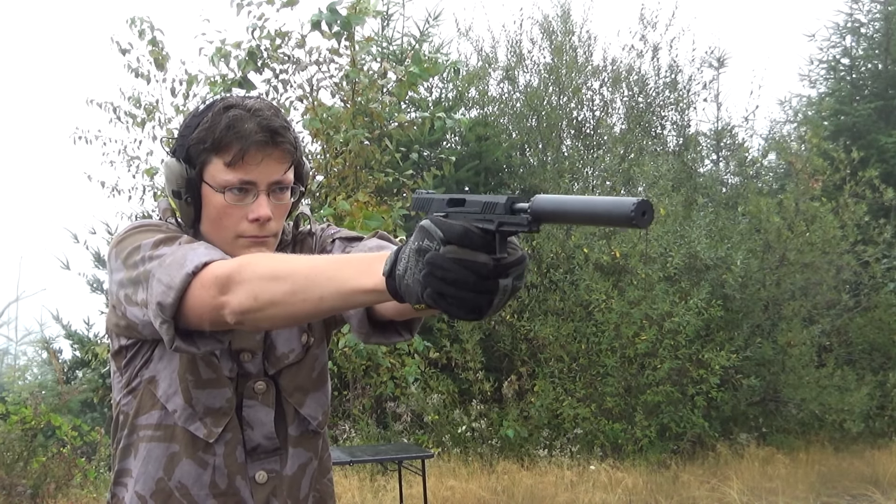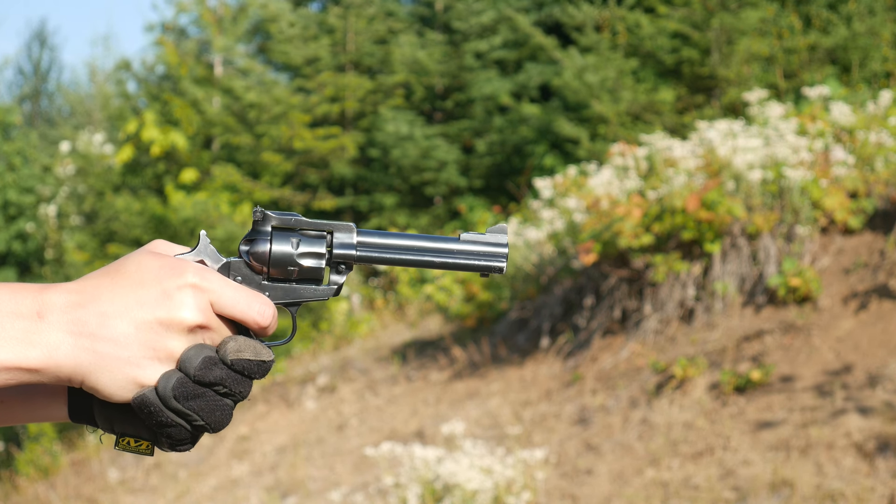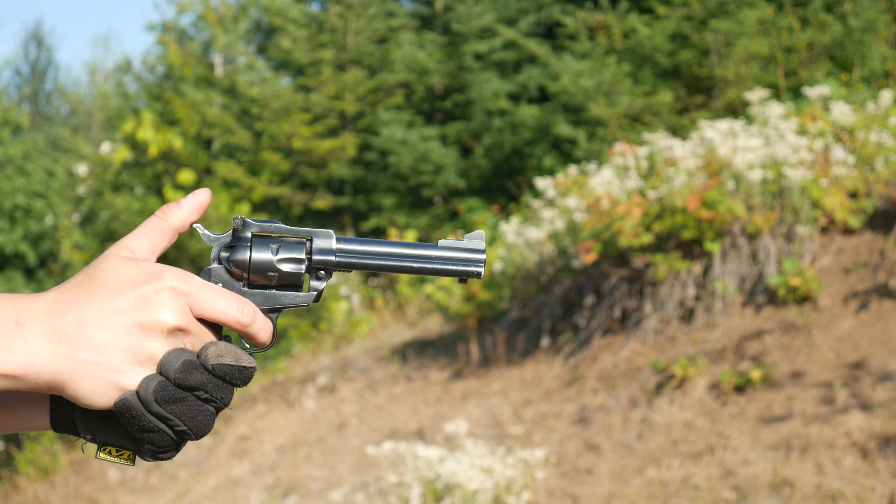Out of the pistol-length barrel, even the original CCI Quiet is uncomfortably loud. Out of a revolver, it was painful. Jesus.